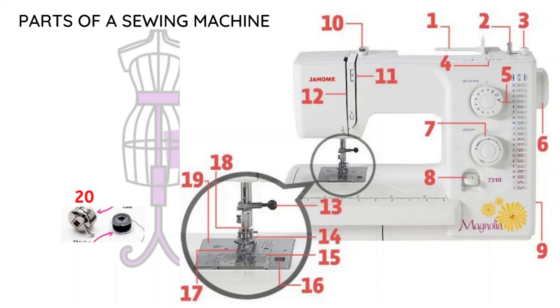Some machines have more features than others, so depending on how advanced your machine is, certain features may not be present. There are also variations of different parts across machines. I've tried to include different variations in the examples, but if you've had a sewing machine for a while you'll understand the parts — the functions are generally the same, just how they work in your specific machine may differ slightly.